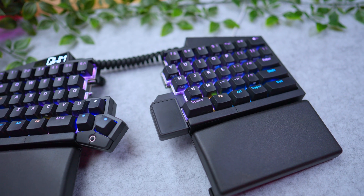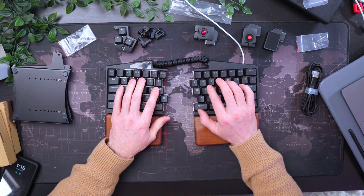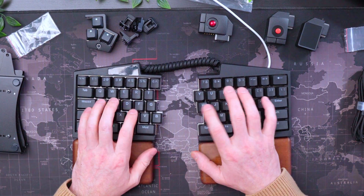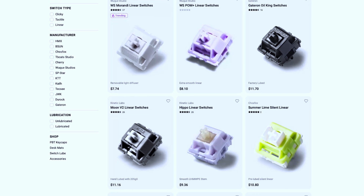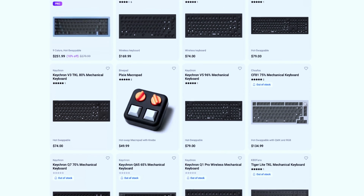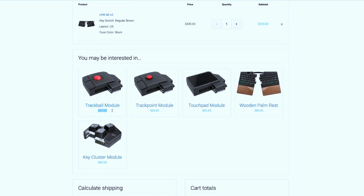I do want to say that I reached out to them, and they kindly sent me this keyboard plus the accessories that go along with it for free. I told them I would be brutally honest in this video, and they didn't even hesitate to send it — that's the kind of confidence I love to see in a company. The keyboard itself costs $320 US, so it's not cheap. But if you're familiar with custom-built keyboards, that's actually not too bad. Each accessory is another $65 to $80, and I'll go over whether or not those are necessary in a moment.